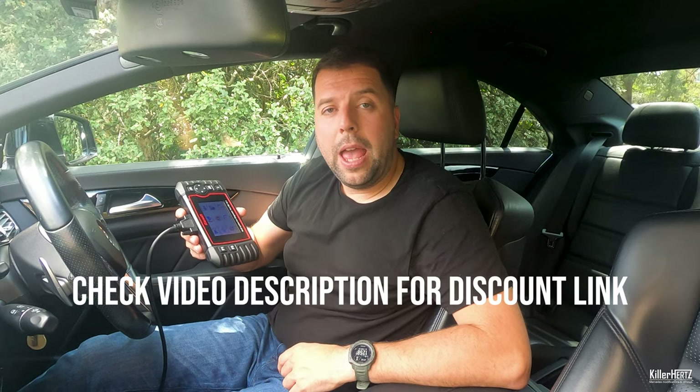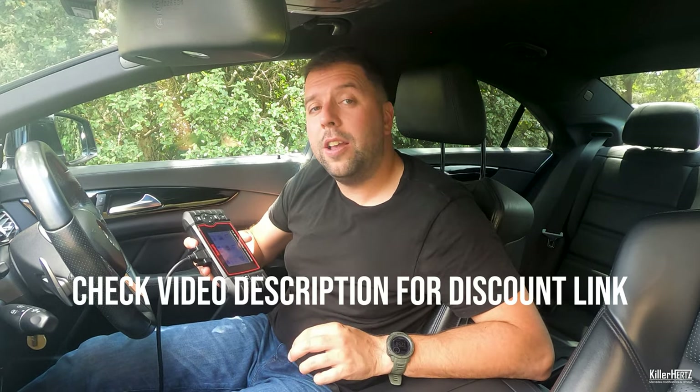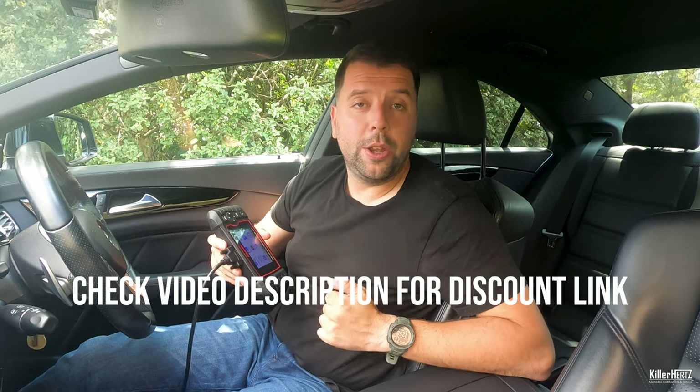In the UK, this retails for around £125 or so. However, check in the description below — there's an exclusive Kilohertz discount code so you can get some money off the unit.